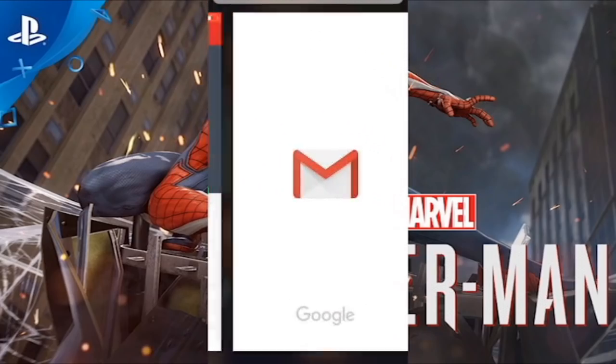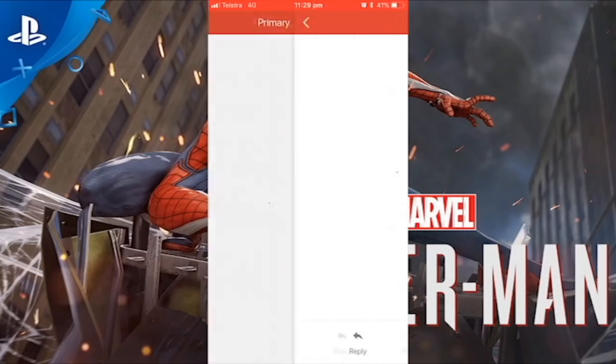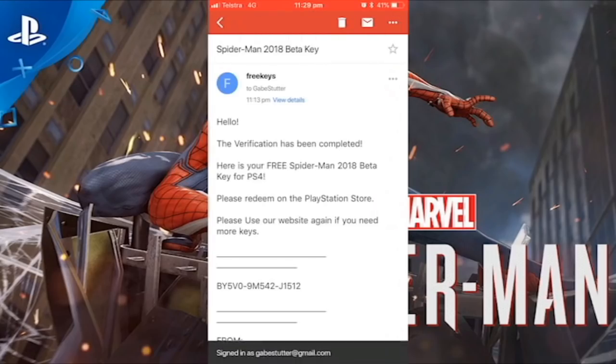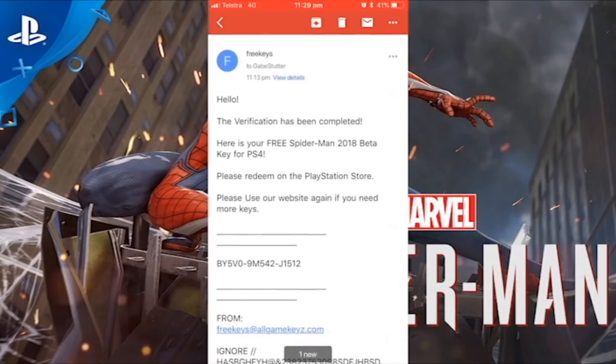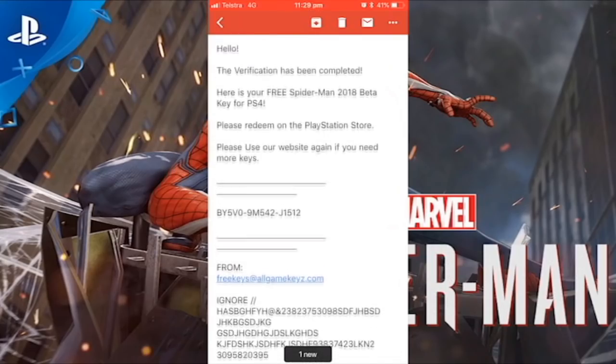There we go — that's our beta key, guys. We're going to open this email and see if it's the right beta key. There it is right there. That's our beta key. The verification has been completed. Here's your free Spider-Man 2018 — that's the key we got on the website. Thanks for watching, guys.